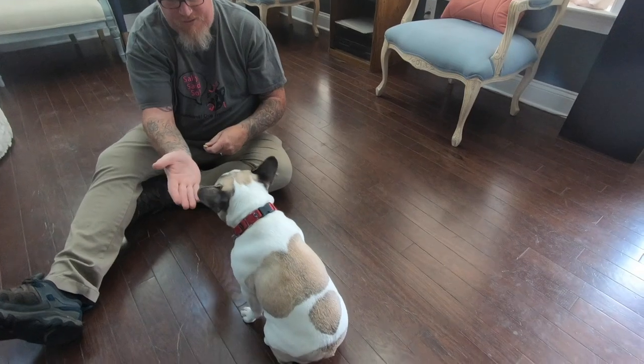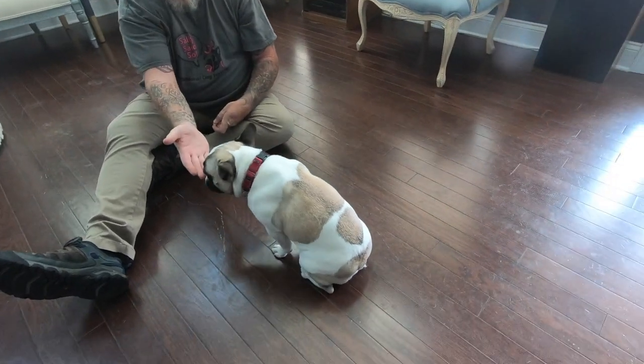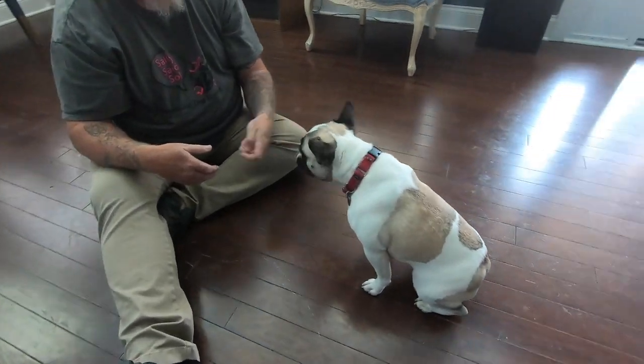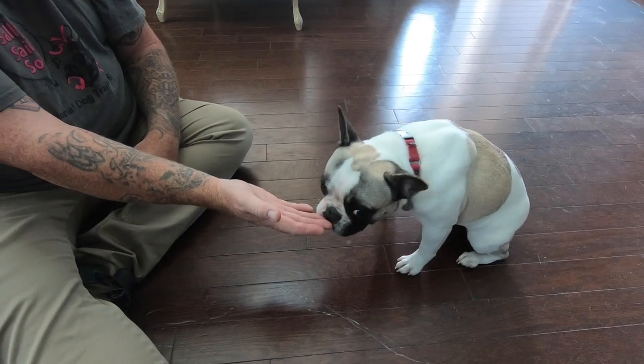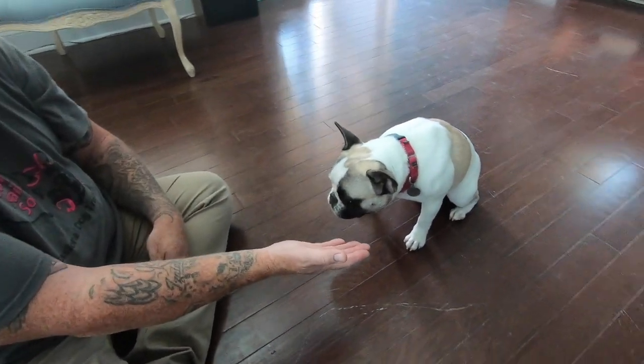Desensitizing a dog to a nail trim starts way before the nail trim. As you're going to see here, we're going to teach the dog a touch command. We want to prompt the dog to touch our hand with his nose, and in return, he receives a reward. This is like a little give and take kind of game.